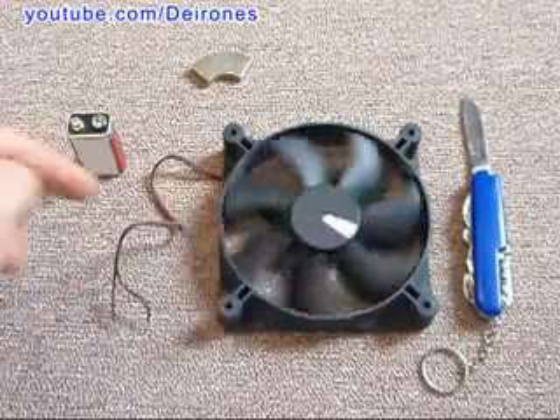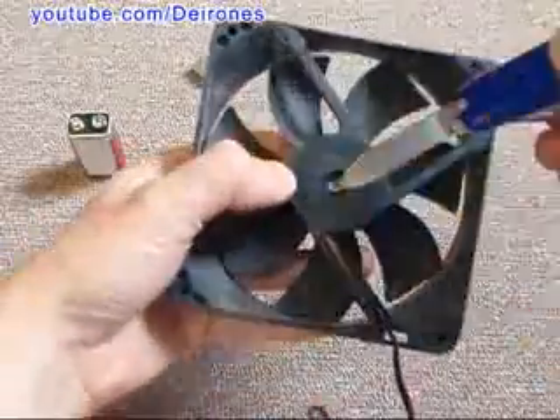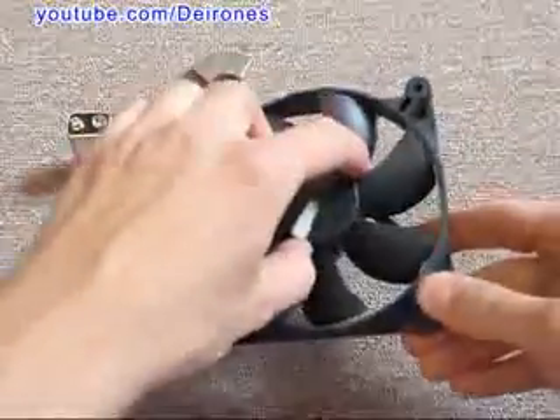I will use the computer fan for the demonstration. It's very simple to disassemble — you just have to remove this white ring, then you can open the fan.